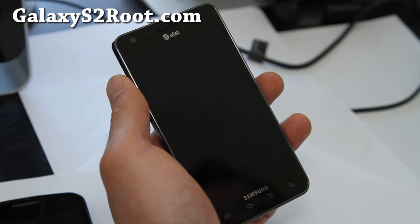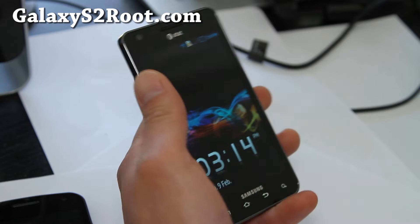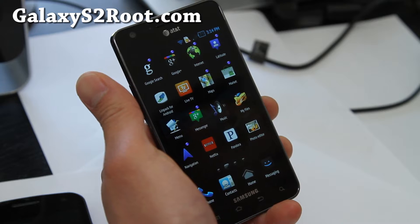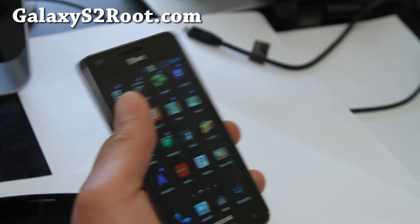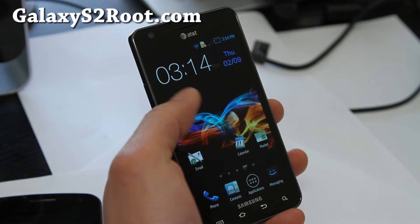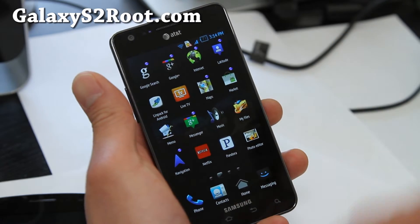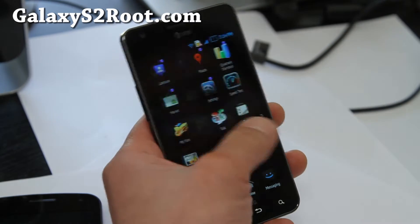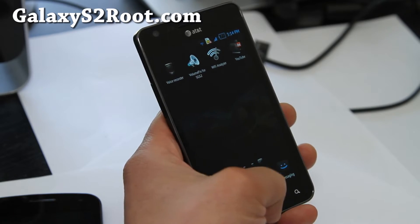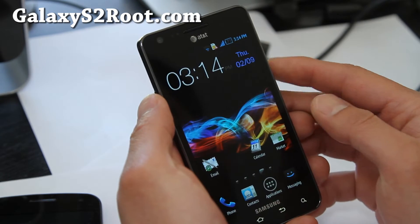Hi folks, this is Max from GalaxyS2Root.com. I've got my AT&T Galaxy S2 here with the Turk B ROM. This one is pretty cool — it comes with its own custom icons, everything is customized, and it even comes with a slightly narrower font. You get a nice left-to-right animation, and let me show you the lock screen, which is kind of cool.